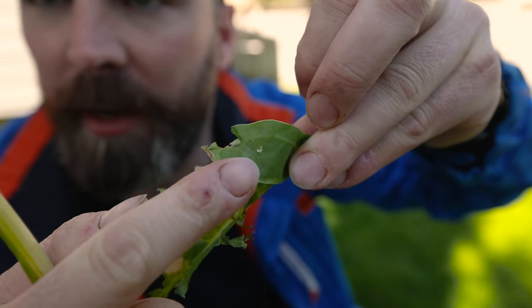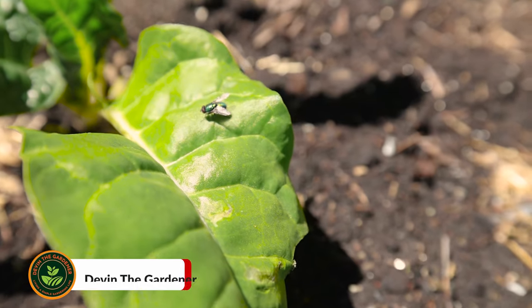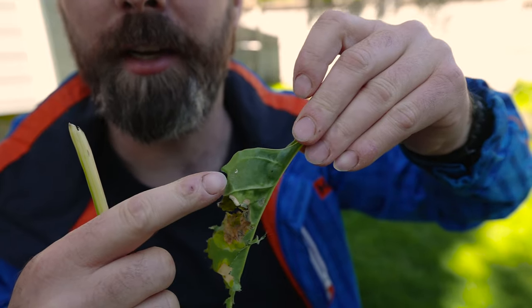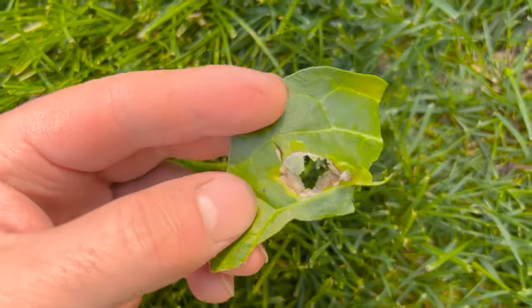This right here is larva eggs and they can be caused by flies, moths, beetles, probably a thousand different other pests. The larva eggs will hatch and they will go into your leaves and completely decimate them.